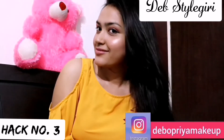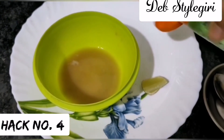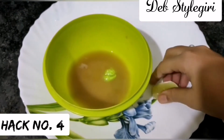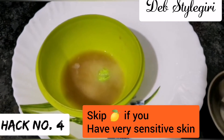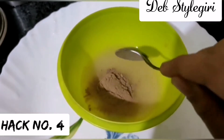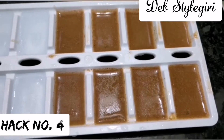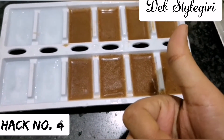Ice facials are very trending during summer, but instead of using plain ice can you customize it? Yes! Just take potato juice and mix aloe vera gel into it, then add ten drops of lemon juice into the solution and mix it well with a spoon. You can pour this mixture into an ice tray, but I do a few more steps — I also mix some rose petal powder into the solution, mix well, then pour it into the ice tray. Once the ice is set, enjoy a refreshing glow ice facial!